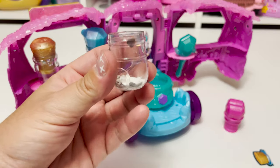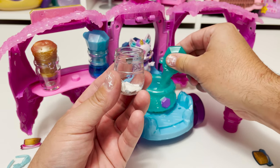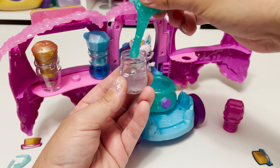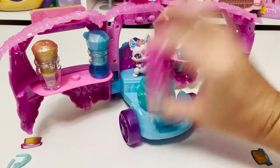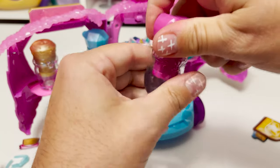I forgot to add my water first so I'll do that now — I don't think it really matters what order you do it in. I'm not going to fill it all the way up this time. Put our cap back on and I'm going to shake this. It's got a purpley color to it. Let's see what's inside.